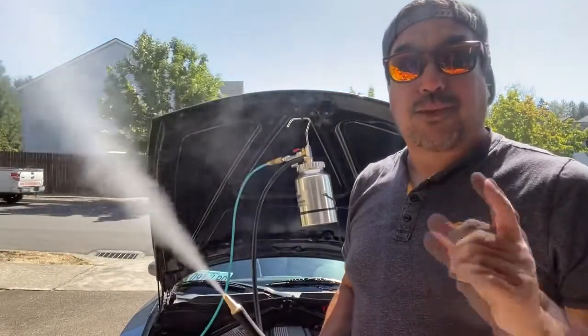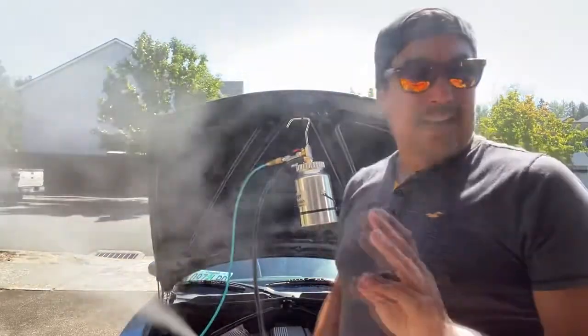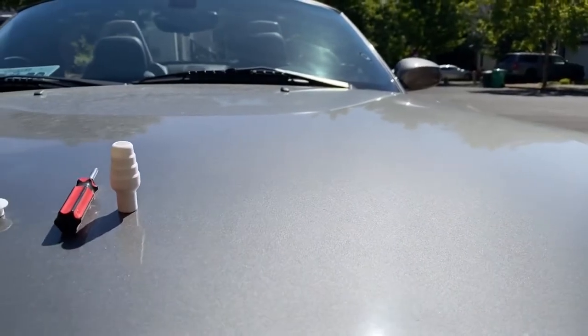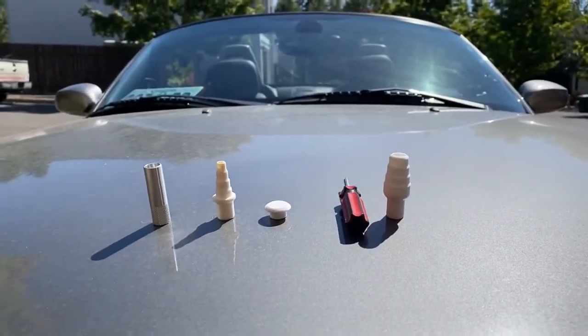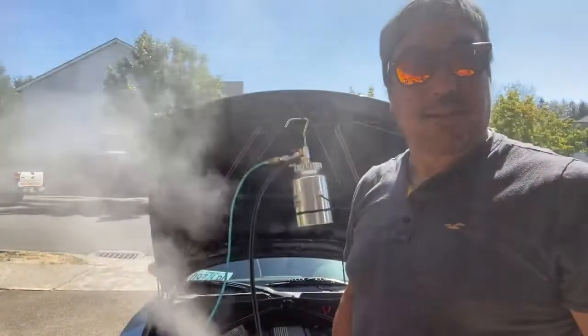It comes with another tip, a plug, a screwdriver to adjust the smoke, and comes with an extra valve right there. These are the four accessories that come with your machine — it may vary by manufacturer, but you've got your two tips, your plug, your adjusting screwdriver, and an extra valve. As you can see, it's pretty damn smoky.